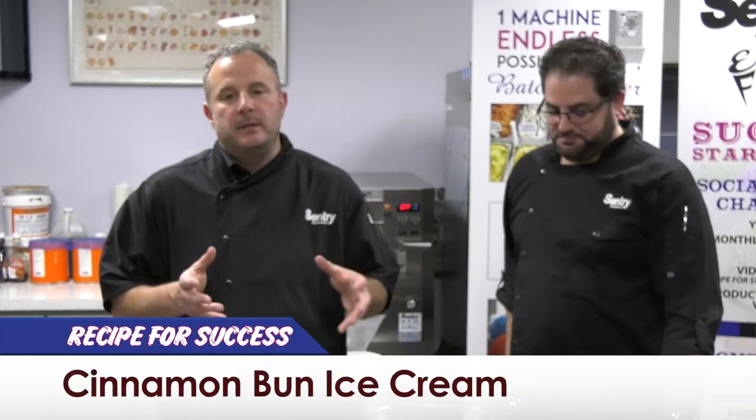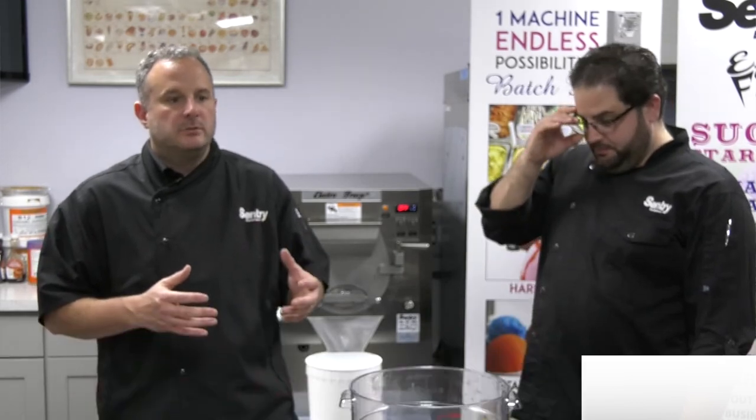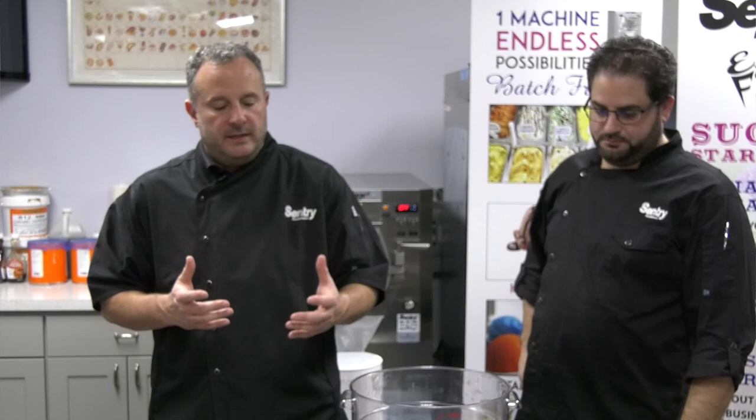Hey, Rob Romarino with Century Equipment and Angelo D'Ambrosio. Today in our recipe for success we're going to be making cinnamon bun ice cream. Every time we make an ice cream we try to incorporate a bunch of different ingredients just to show the art of making ice cream.